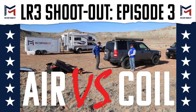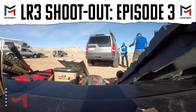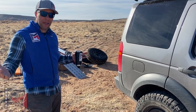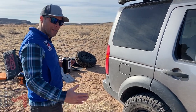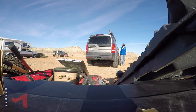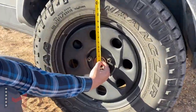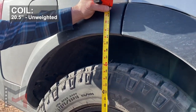Now it's time for the cargo comparison. This is our coil-sprung LR3 and it's completely empty right now. What we're going to do is take a measurement from the hub to the top of the fender so you all can do this at home. It's universal — you can compare with your friends or enemies and see where things are as far as the compression, because it takes tire size out of it. We're at roughly 20 and a half right there.